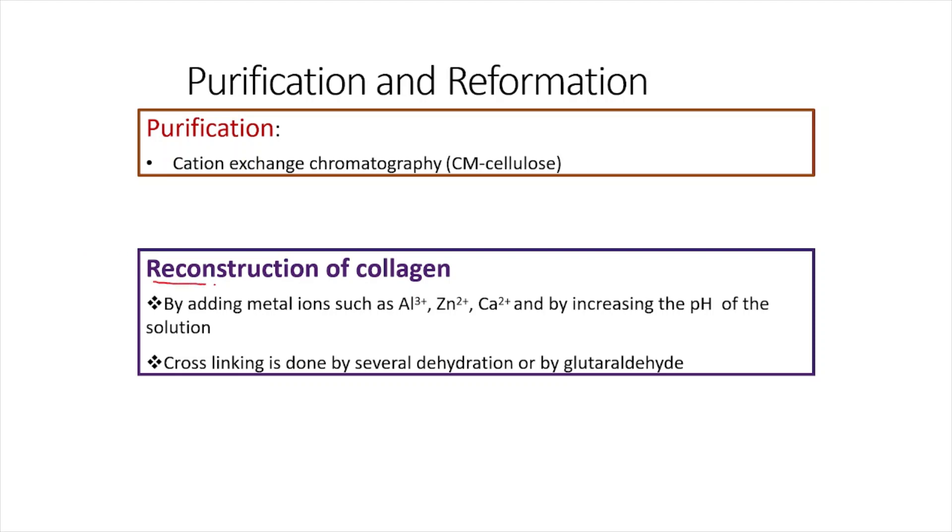Reconstruction of collagen is done because the collagen obtained after acid extraction or salt extraction — when viewed under an electron microscope — shows that most of the fibers are badly disrupted. After acid or salt extraction, most collagen fibers get disturbed. So you need to reconstruct the collagen into its original structure. By adding certain metal ions like Al3+, Zn2+, and Ca2+, you can perform this reconstruction. If some cross-linking has broken, you can restore it using glutaraldehyde.